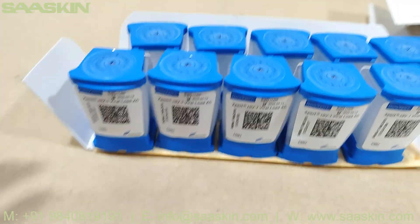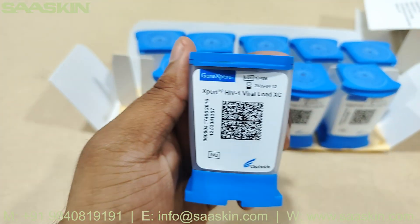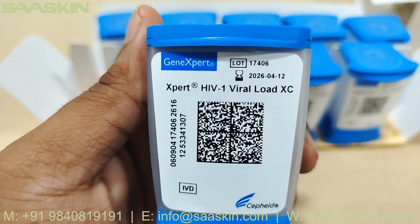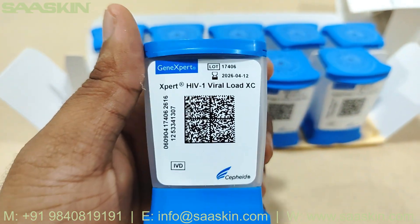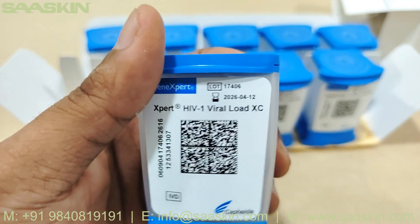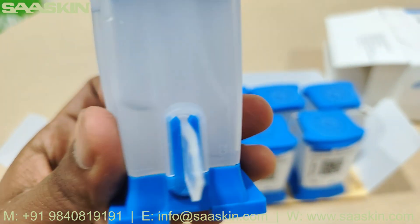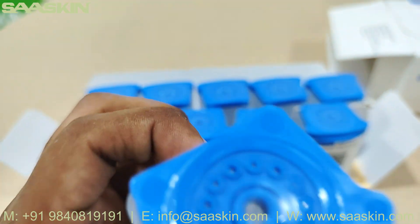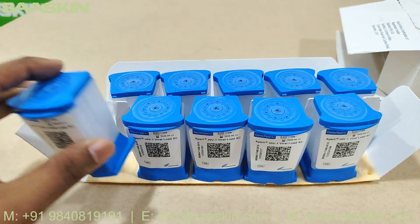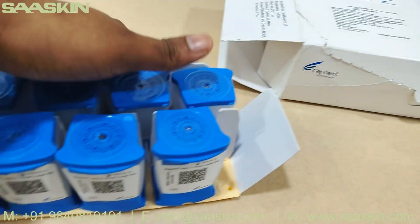Let me show you the cartridge. This is the Cepheid GeneXpert HIV-1 Viral Load XC kit cartridge. You can find the lot number and the expiry date on each cartridge. This cartridge contains the required reagents and it's very handy to use. As you can see, there are 10 cartridges present.